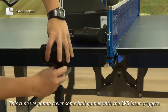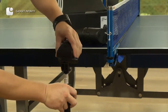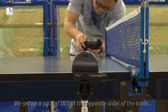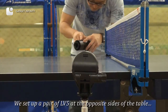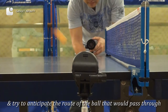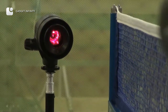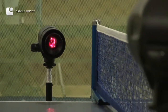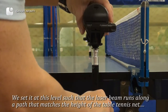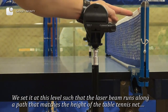This time we're going to cover some ball games with the LV-5 laser triggers. We set up a pair of LV-5 at the opposite sides of the table and try to anticipate the route of the ball that we pass through. We set it at this level such that the laser beam runs along a path that matches the height of the table tennis net.